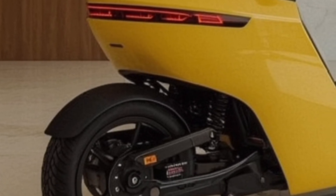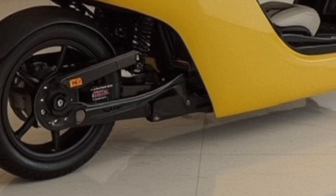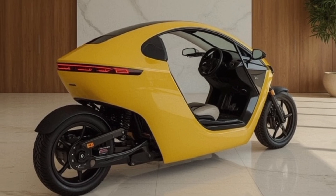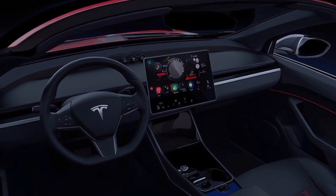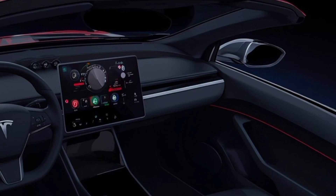Tesla has also paid special attention to ergonomics, with adjustable seating, an intuitive throttle, and handlebar-mounted controls that make it easy for anyone to operate. Inside the cockpit area, the tricycle features a 7-inch digital display that provides real-time data on speed, range, battery status, and navigation. The interface is crisp, colorful, and easy to read in daylight.